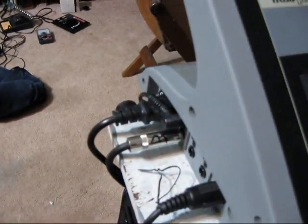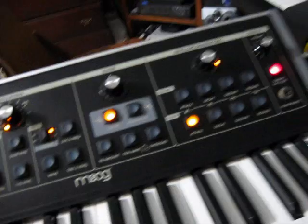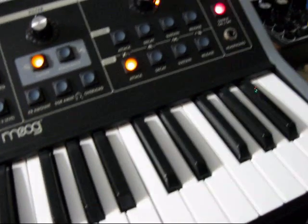And then I've got it run to the input of the little fatty. Now it gives me an extra oscillator, and it's real fat sounding — so here we go.